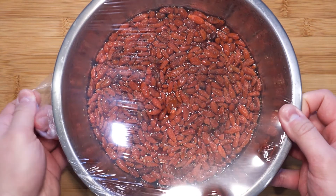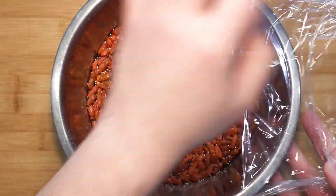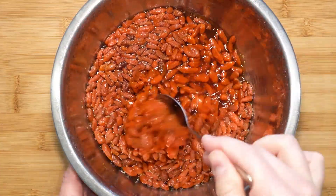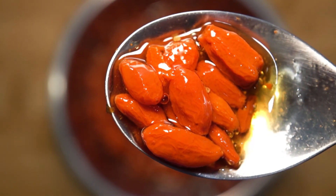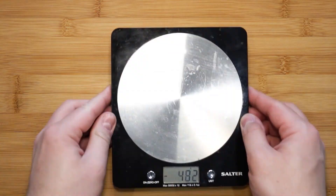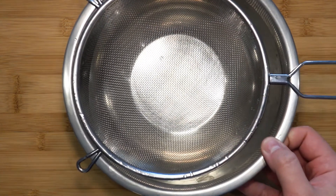The next day, take the bowl out of the fridge and you will notice the berries have become plump. They look lively and have a nice bright rich red color — just right for jam making. Now take a sieve and strain the berries. I am only doing this to measure out the liquid part.